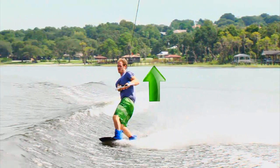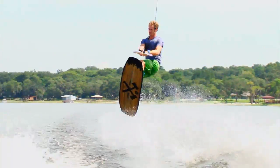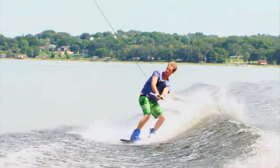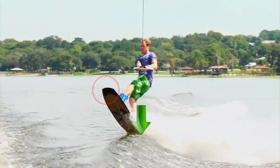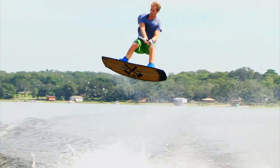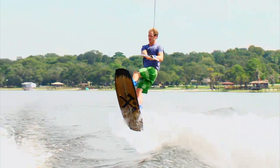Once in the trough of the wake, Brandon begins standing tall and driving his hips forward to create his pop. As he rides up the wake, he continues holding his edge so that he doesn't lose momentum needed to clear the wake. Off the top of the wake, Brandon keeps the nose of his board high while pushing off his back leg. This allows the spin to release easier off the top of the wake.